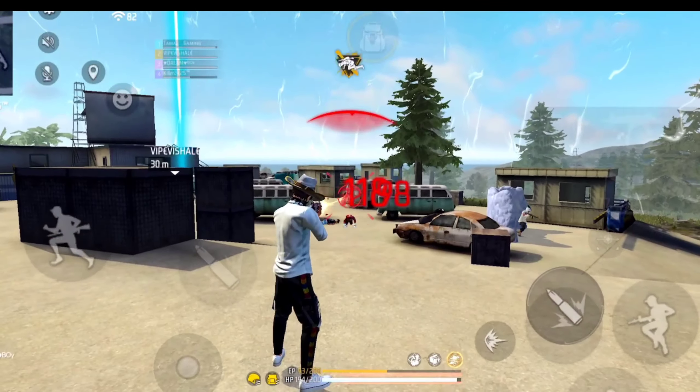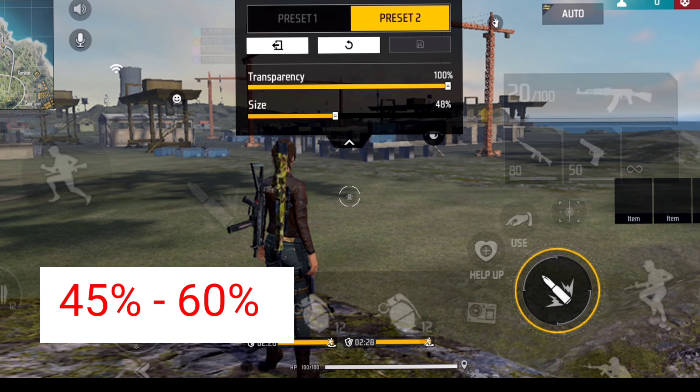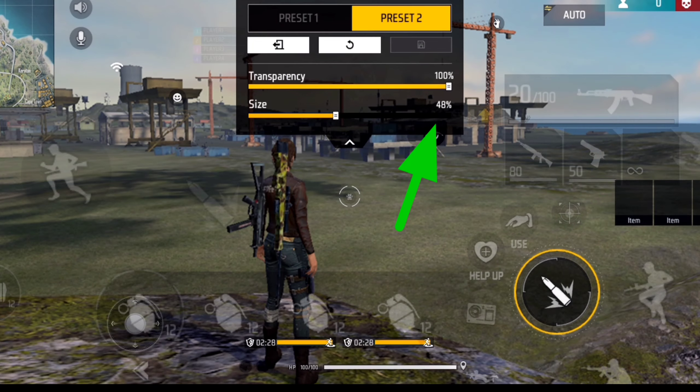Fire button size की बात करें तो ज्यादा बड़ा नहीं रखना है, ज्यादा छोटा नहीं रखना है — medium रखना है। मैं recommend करूंगा fire button size 45 से 60 के बीच रखना। मेरा खुद का fire button size 48 है, आप लोग चाहो तो वही use कर सकते हो।